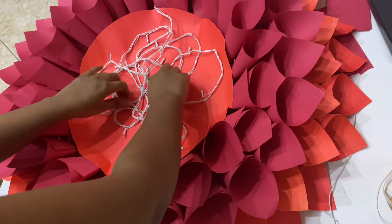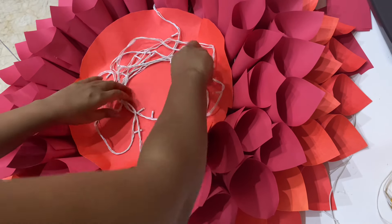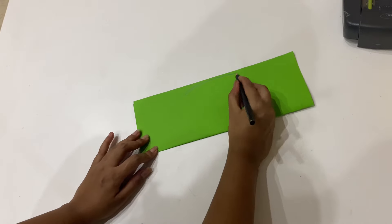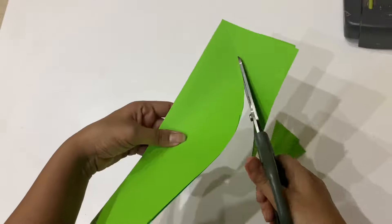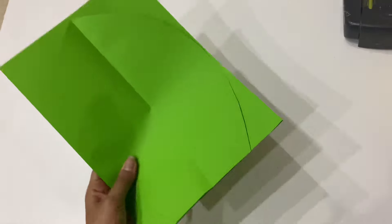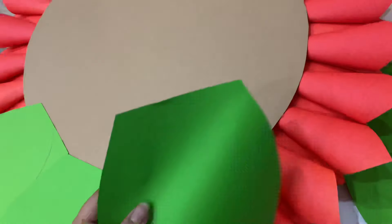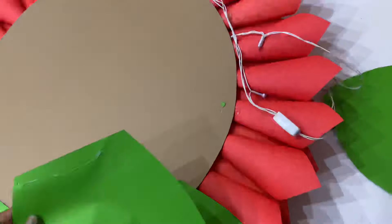This is the leftover string lights — I'm just placing them roughly in the center. If you don't want that, you can hide them underneath the flower or stool. For the leaf, take A4-size green paper, fold it in half, and draw the leaf shape, then cut it accordingly. Use a reference leaf to cut all the leaves together to save time. Keep the flower upside down and start pasting the leaves — don't leave any space in between.